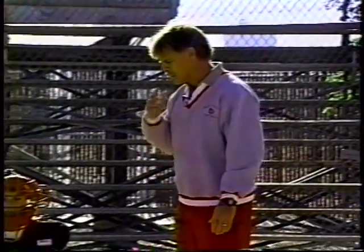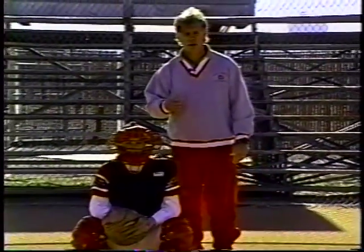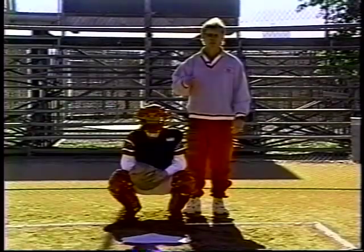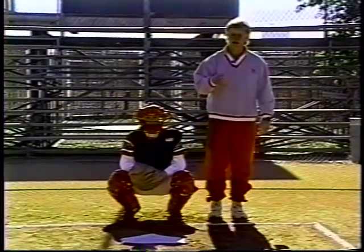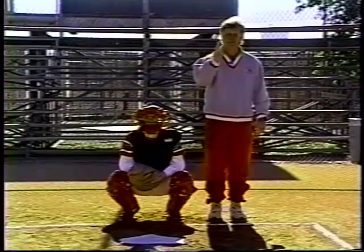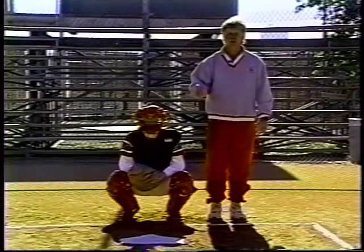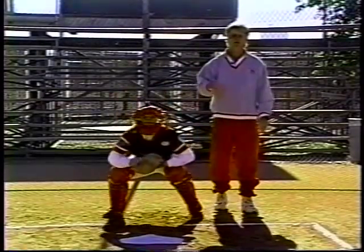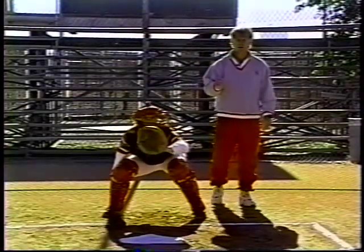Here at the University, we talked earlier about mobility and positioning, and we use an up position when people are on base. We mainly need to block the ball when people are on base to keep them from advancing from one base to another. So we're going to start Michelle in the up position and shift and block to our left on a pitch thrown into the dirt.